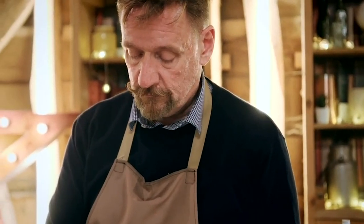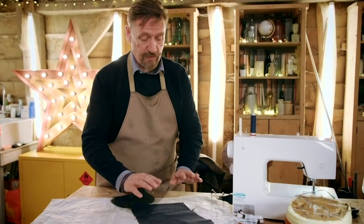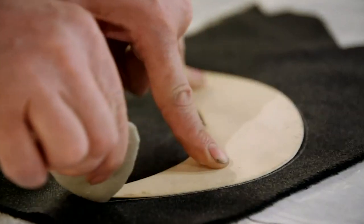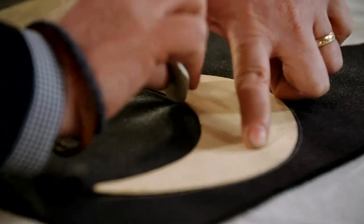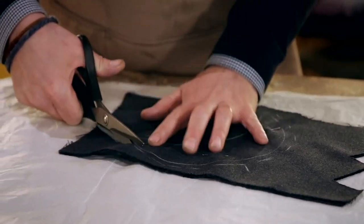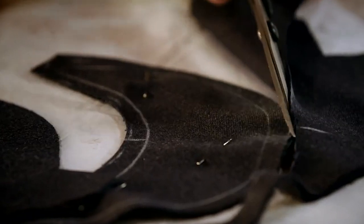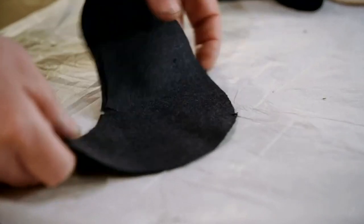Ian can now turn to crafting a sturdy new peak from scratch to replace the badly disintegrating original. This is a piece of cloth that would be consistent with the period. So now I'm just going to mark around the stencil what we're going to need to cut out. We need to turn them inside out so that the seam will be on the inside, and now I'm ready to put the peak together.